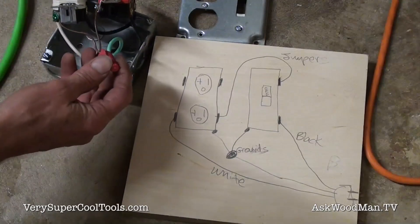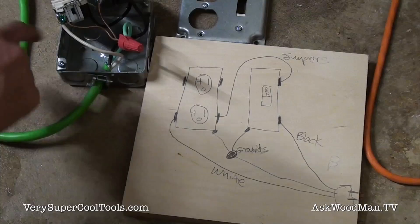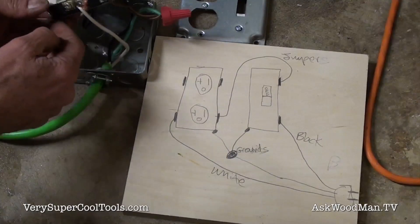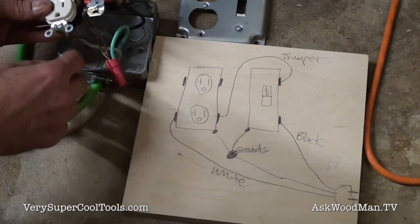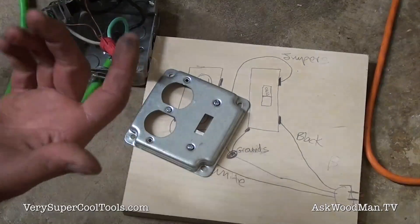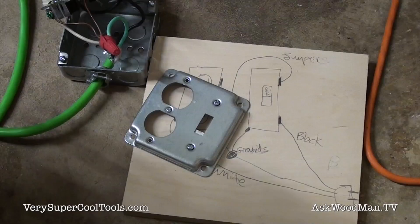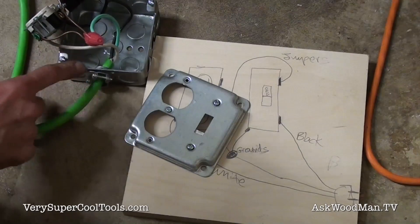Then you tie up all three of your grounds. A lot of people, when they've seen me do this in other videos, insist that you have to ground your outlets to the metal box. Well, you are grounding them to the metal box because this steel plate is connected to the ground. All of this is connected together through here. No matter how you screw this into a metal box, you're grounding it to that metal box. I asked an electrician friend of mine about this, because people were insistent that was wrong. He said, 'Well, how many grounds do you need? If it's grounded, it's grounded.' So this is grounded through the steel cover to the box.